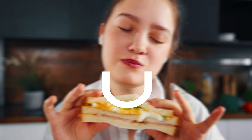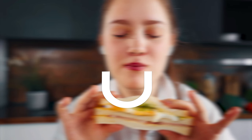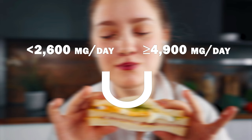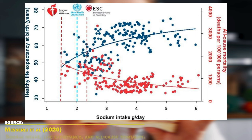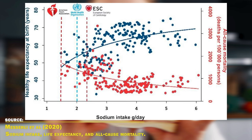When it comes to longevity and all-cause mortality, the picture is more complicated. People who restrict sodium often already have higher blood pressure and thus higher mortality risk, while physically active people with normal blood pressure typically don't restrict sodium. Many observational studies show a U-shaped association, with both low (under 2600 mg/day) and high (over 4900 mg/day) sodium linked to greater mortality risk. A 2021 study in the European Heart Journal across 181 countries found that sodium intake was positively correlated with life expectancy, with lowest all-cause mortality at 4000–5000 mg per day.